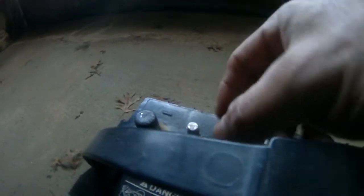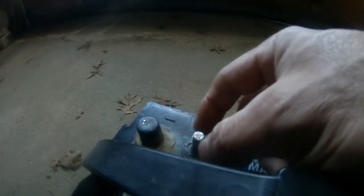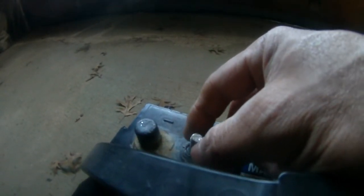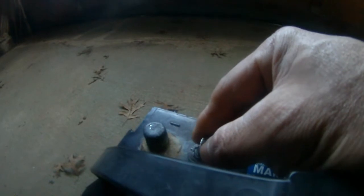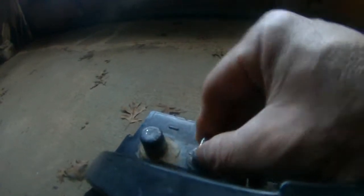This bolt came out of here, so it's loose. Because I was trying to start my outboard motor — Johnson 90 horsepower — and I didn't have all the connections very tight. One of the connections to the ground was loose, and that's why it caused all the terminals to overheat, and that's why it looks like this. It's not supposed to be like this.